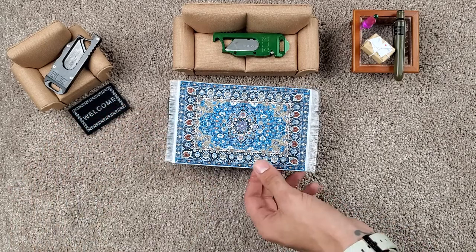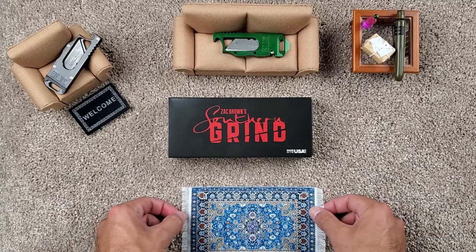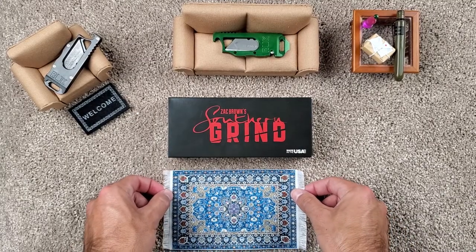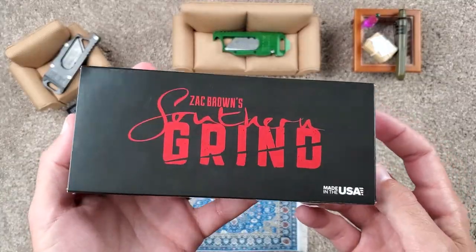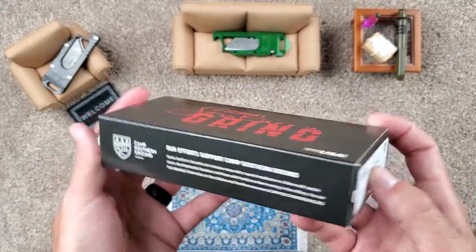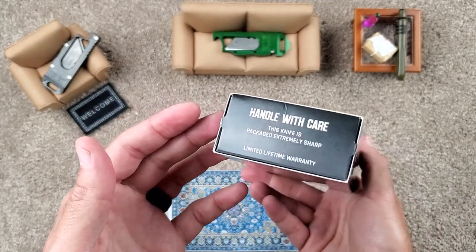So, back to the task at hand. Produced by Southern Grind — Zach Brown from Zach Brown's Band is the kind of owner and operator of this company, actually out of Georgia.